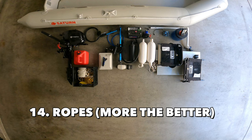Next, you will need ropes. Make sure to bring plenty of ropes when you're taking your inflatable boat out. You will need ropes to dock your boat when getting ready, you can also use them to anchor your boat or pull up crab traps, and it's always good to have extra in case of emergency.